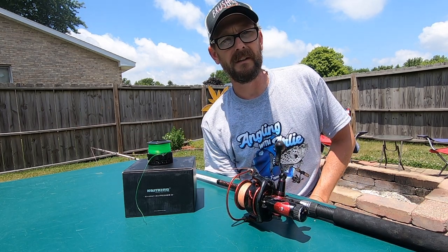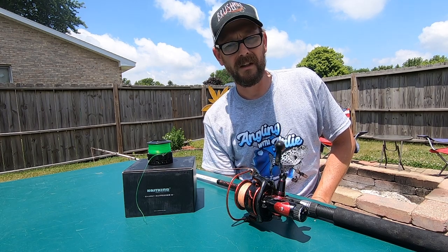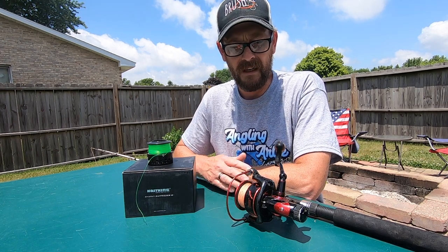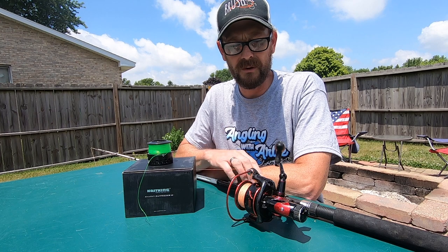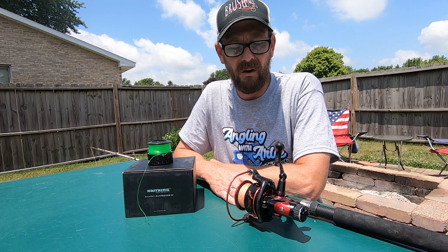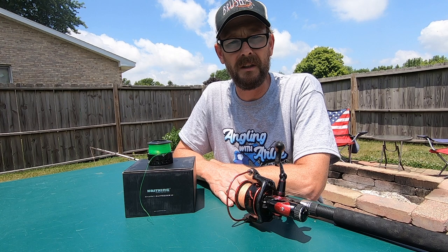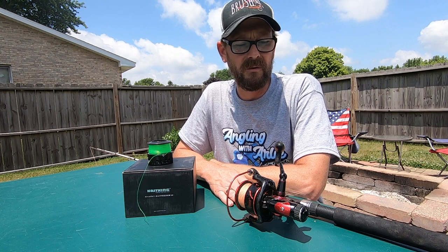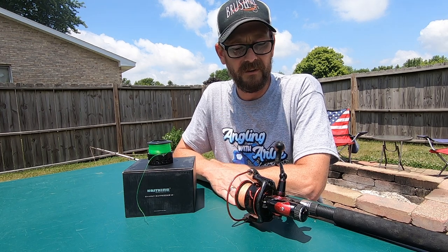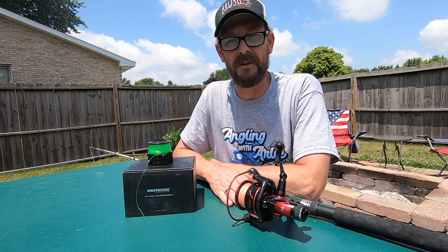The other big part is going to be cost. Cost is key. I've got a family and I try to keep my fishing investments fairly reasonable. This reel, when I purchased it from Amazon last year, was $59.99, and I tell you for the cost you really couldn't get a better reel. Sure there's other reels out there that are definitely going to be more expensive and I'm sure they've got maybe a few more bells and whistles, things of that nature. But for the cost of $59.99, adding one of these to up your game, I think is a pretty reasonable investment.